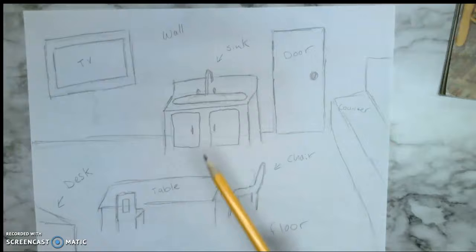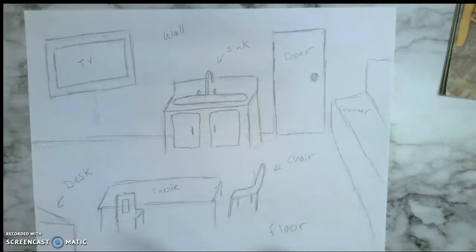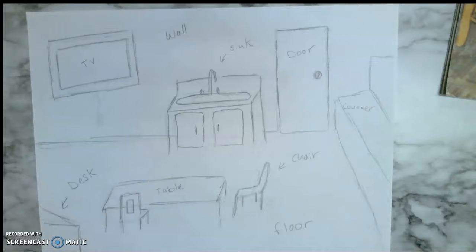Once you do that, you'll be prepared for next week's activity where we draw something brand new and label those things — instead of things around us, we're going to be able to imagine things. If you need help, your parents can tell you some new words — 'counter' might be a bigger word you don't know yet. Maybe you didn't know how to spell it, and you can look it up. We're just labeling what we can and things around us.